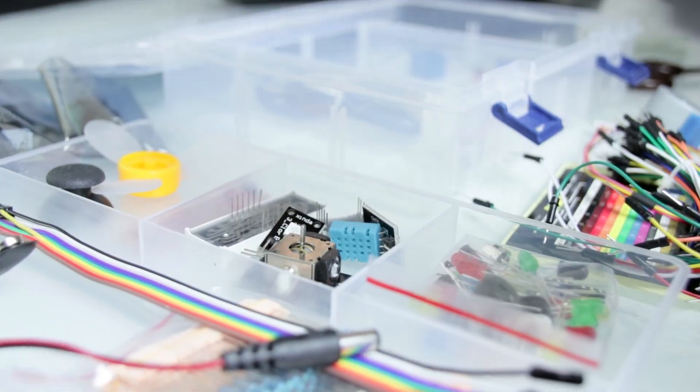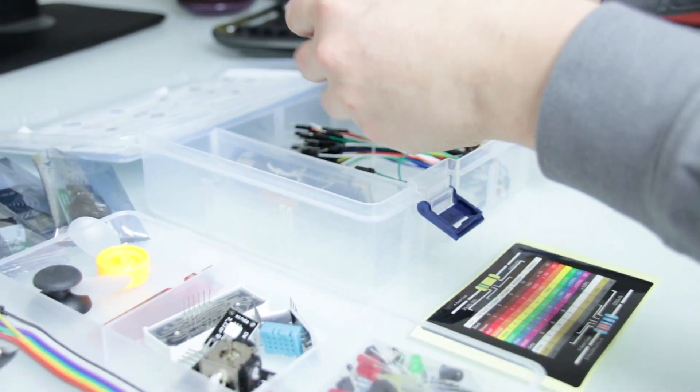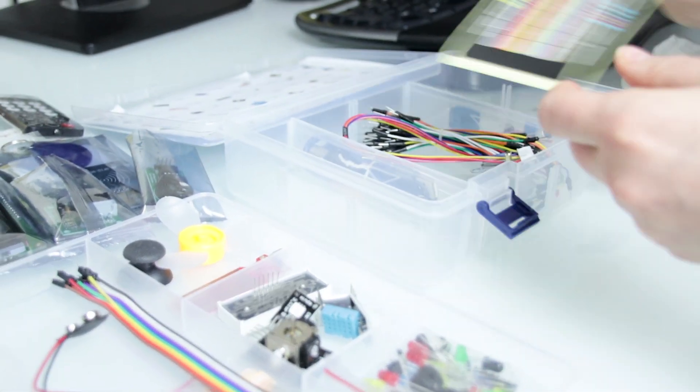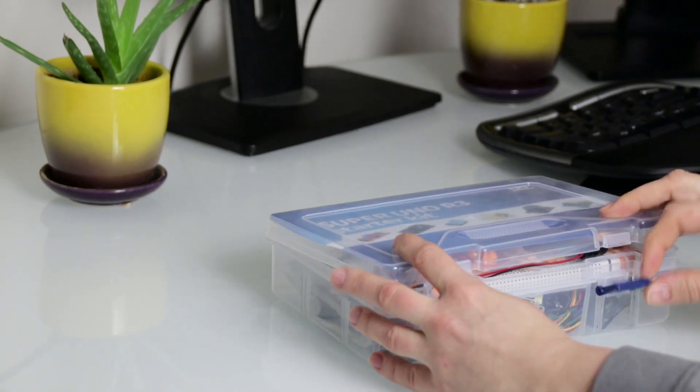Everything is great for now. I'm going to post another video with simple assemblies testing out all these components soon. Stay tuned. See you next time. Bye-bye.